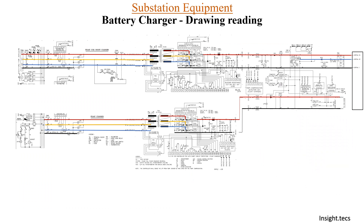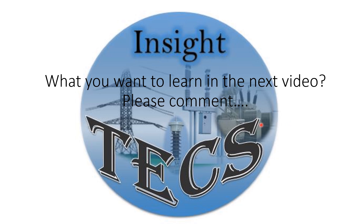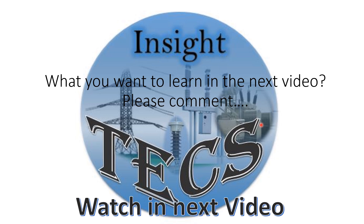In this video we have learned about the boost charging circuit, and in the previous video we covered the float charging circuit. I hope the basic concepts about how to read the battery charger drawing have been cleared and many doubts have been resolved. If you have any more doubts, you can always ask in the comments below. Thank you.